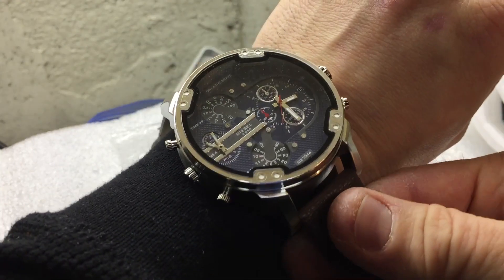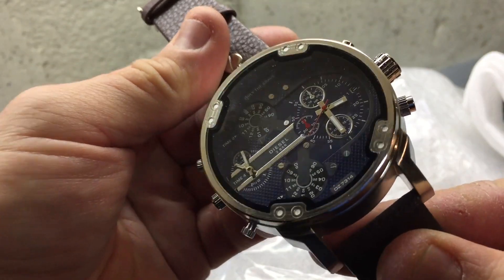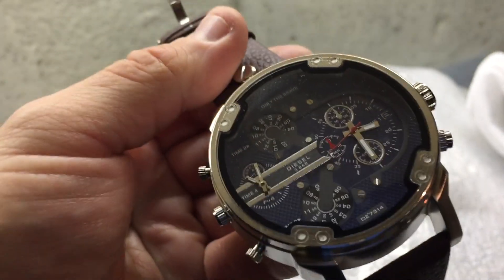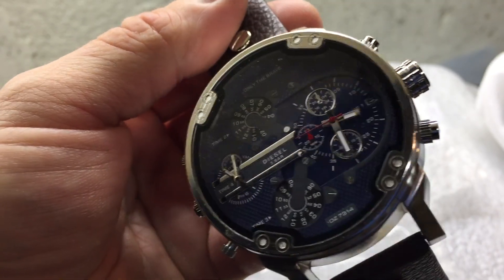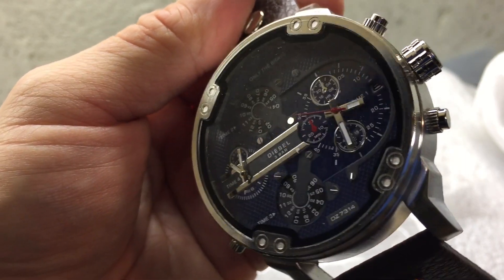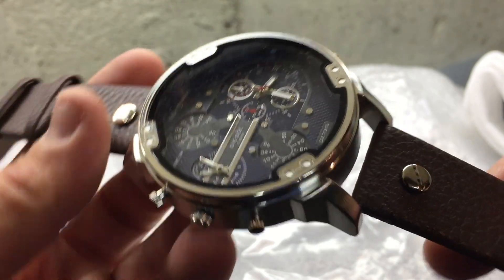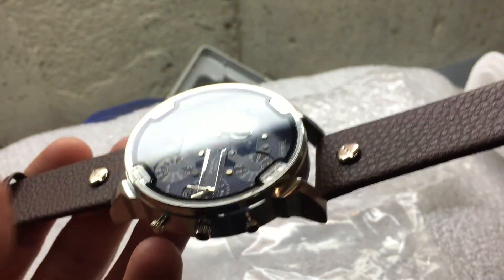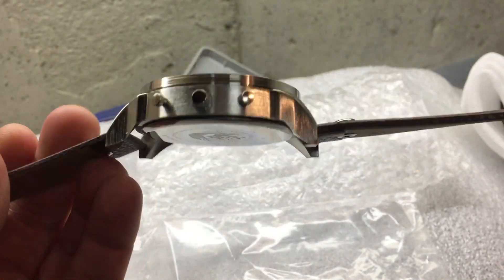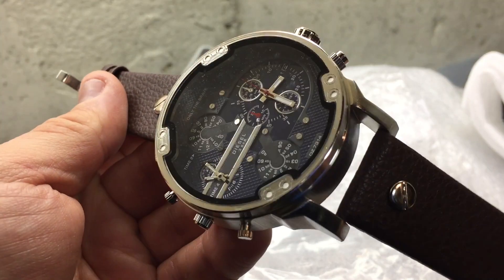I'm used to wearing this little Garmin — this is more like just a watch to take out. I'm not really a proponent of supporting the fake watch industry, but I just wanted to show you what you can get off eBay from China. We'll go over this a little bit later.